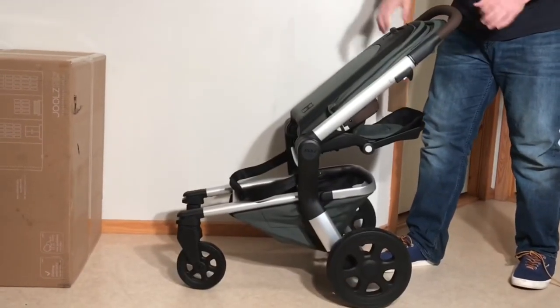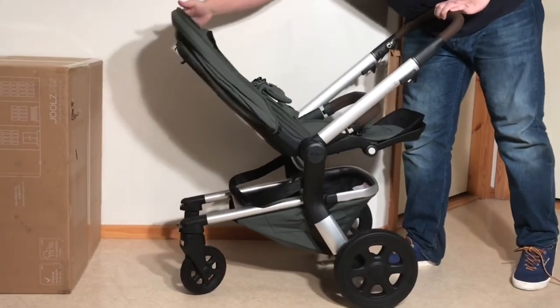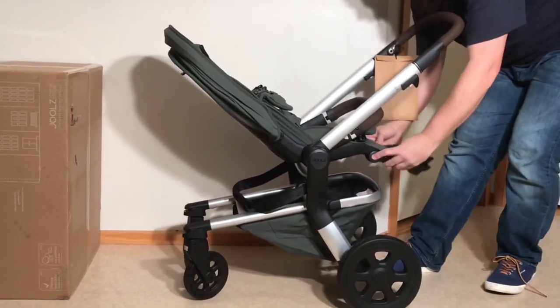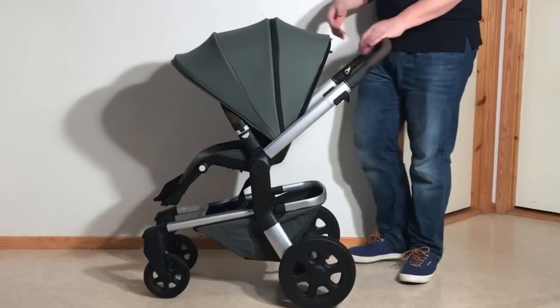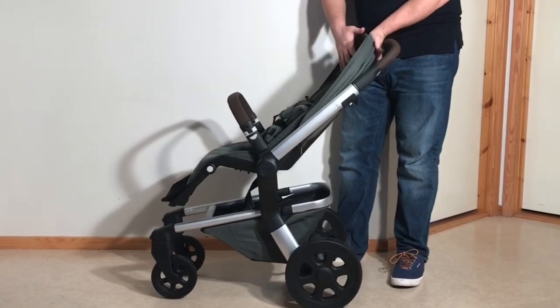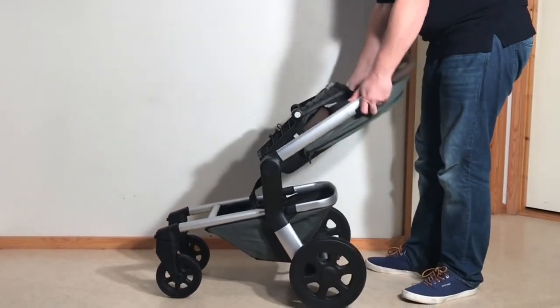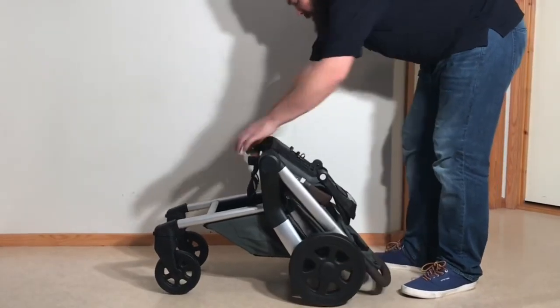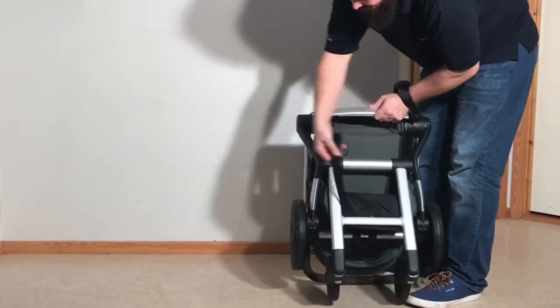So let's get started with the Hub Plus. Despite using some footage of the nearly identical original Hub in this video, all of the information relates to the current Hub Plus model. The Hub Plus clocks in at 11kg and folds down to 31x53x63cm with the seat attached, which is sufficiently compact — the result of the seat's ability to fold as well — to be carried by the model's shoulder strap when needed, though it is still a bit too heavy to do this for long distances.